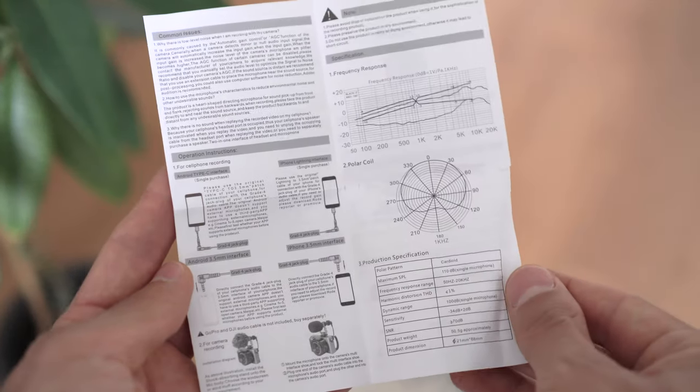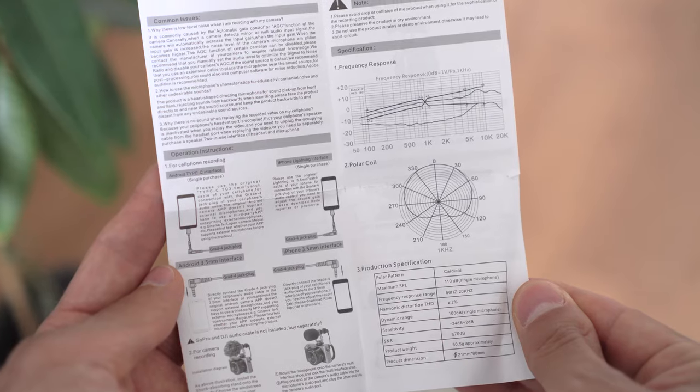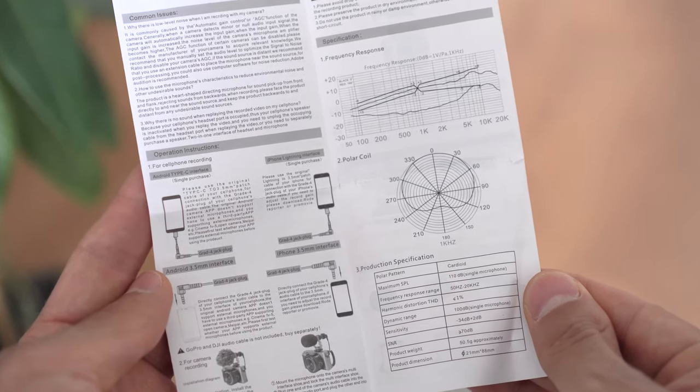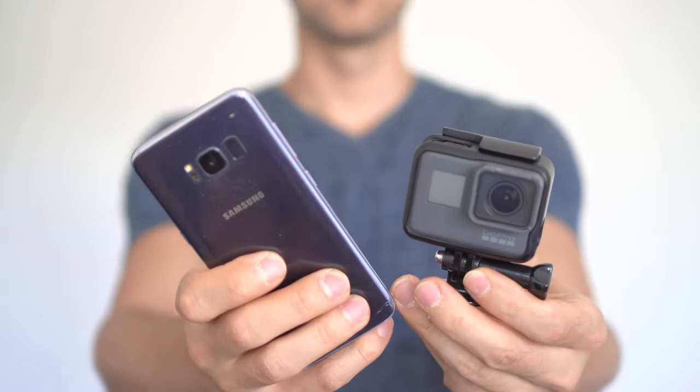Now that you've heard the audio, here's the technical information behind this cardioid microphone, including the frequency response, polar coil, and product specifications.